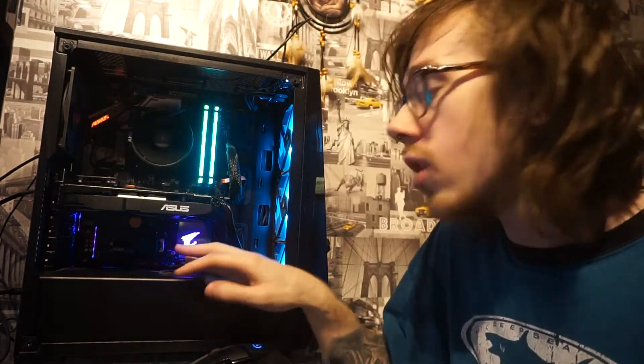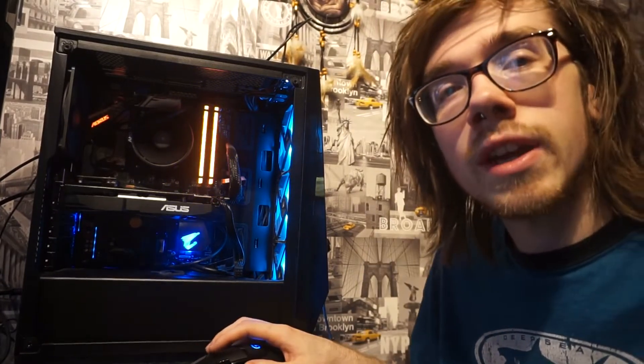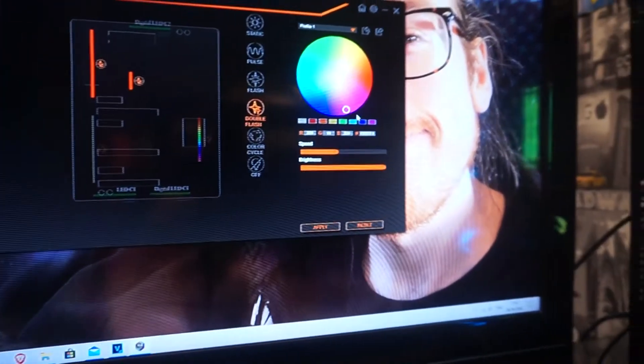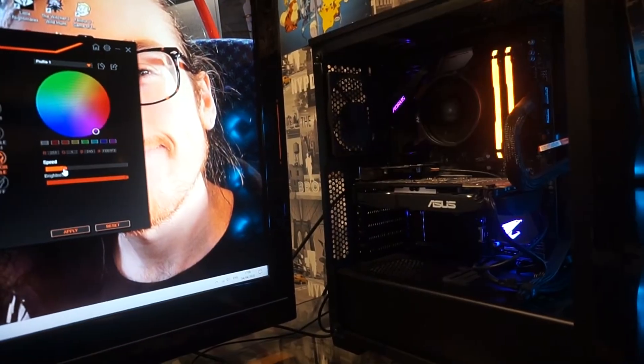I've got two hard drives in here at the minute. I've got the Seagate one and then I've got my old one, which is kind of slow, but it'll do for now until I get a new one. As you can see, I can do this and change the colors and change the speed as well.